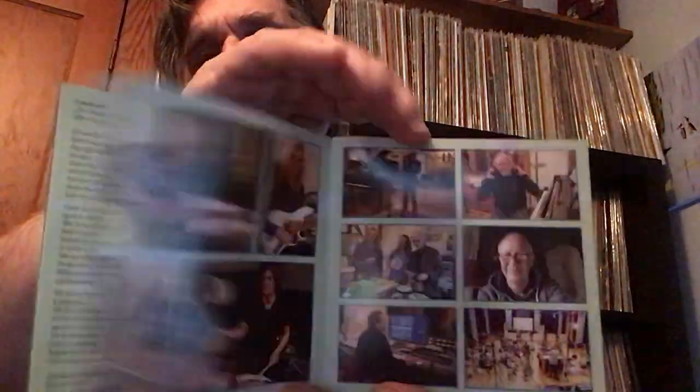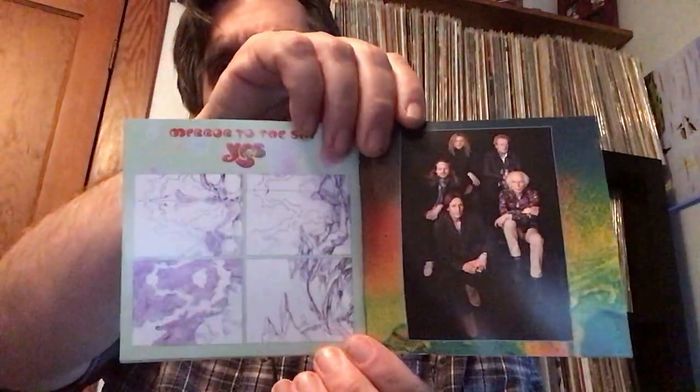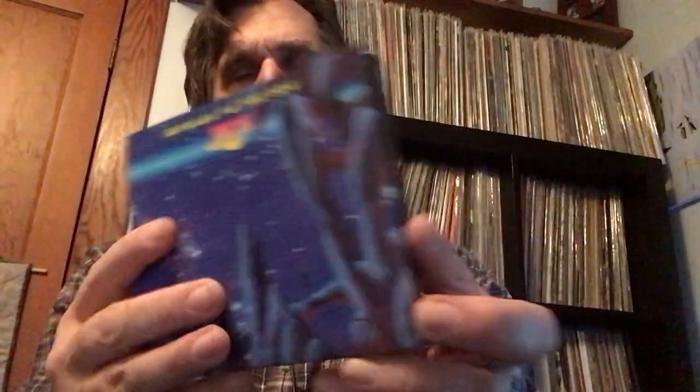This is in fact their 24th studio album, also available in a big art book edition. You've got all the lyrics in there. I really think this is a much better album than the past several — much more proggy. They still very much like orchestration in a number of the tracks, but much, much better album. If you're a Yes fan, I think you will definitely enjoy it. Just love that Roger Dean artwork.